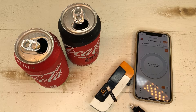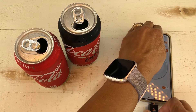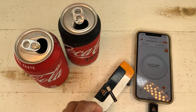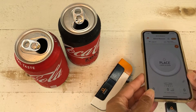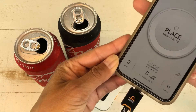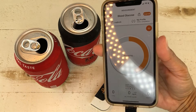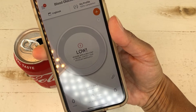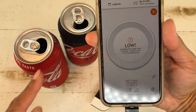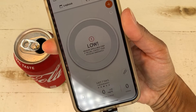Now we're going to test the Dario meter. I insert the meter and the strip - I've never tried this before - and now it says 'place blood drop.' I put it into the drink and let's see what it says. It worked! It recognized the Coke Zero as a non-sugar drink. Let's try the regular Coke.